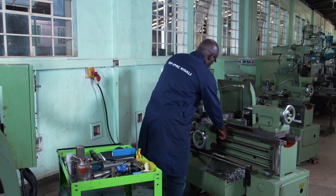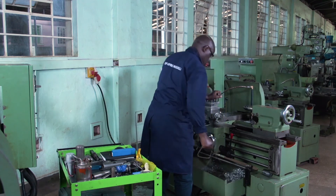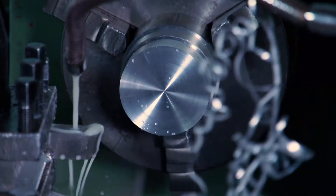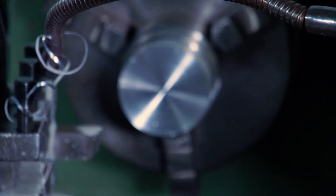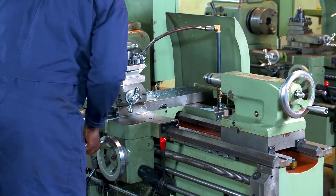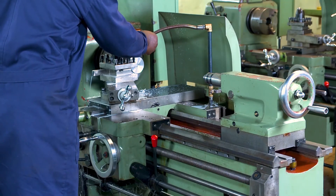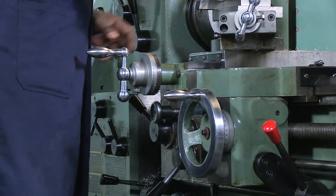You can stop to remove the chips. Remember, don't use your hand. We go to our last point. Remember, we didn't touch here on this cross slide handwheel. Now our operation is finished.